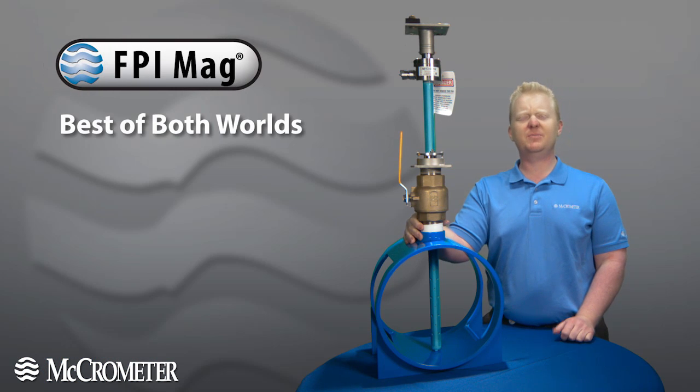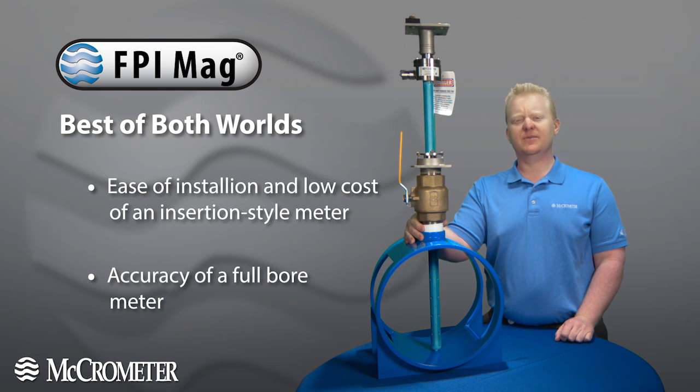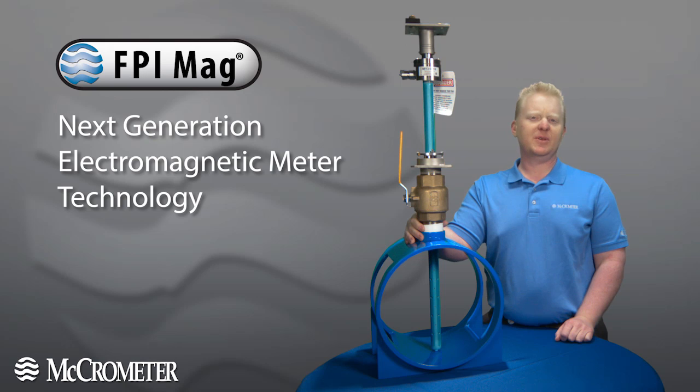The beauty of the FPI MAG is it gives you the best of both worlds. It gives the ease of install and low cost of an insertion style meter, but without sacrificing accuracy. We do this with our next generation electromagnetic meter technology, backed by an extensive testing program, including third party testing.